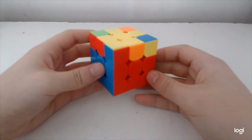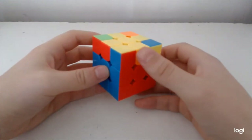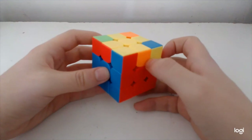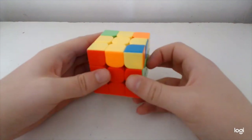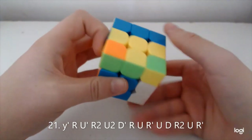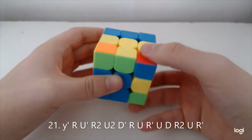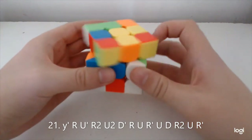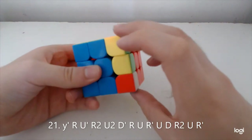The next case is not finger-tricky at all unfortunately. Recognition is just opposite on front, adjacent on side, and it goes like this. When you do the R2' you kind of want to push here and do a U2, and then bring it through.